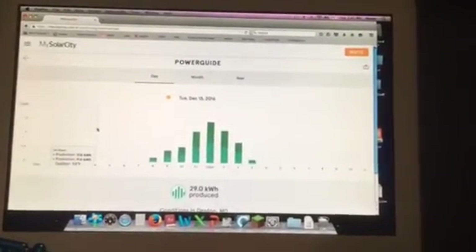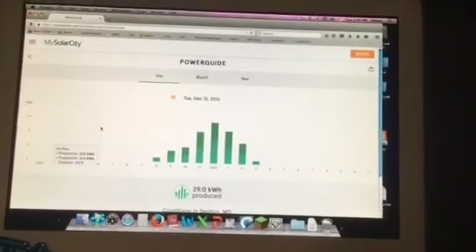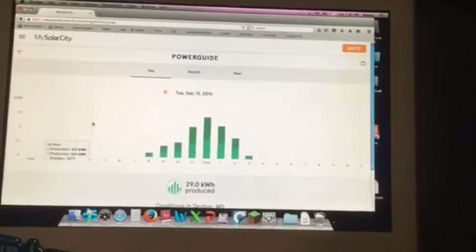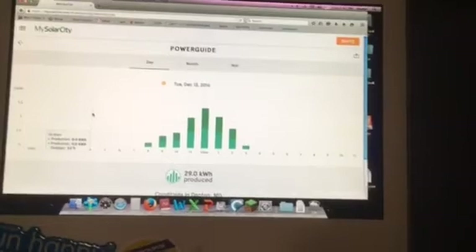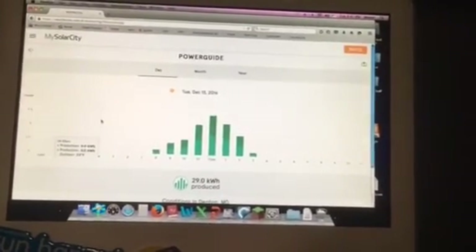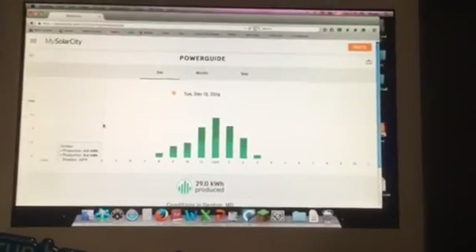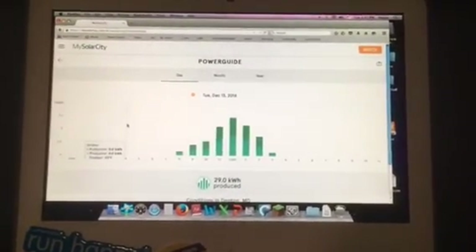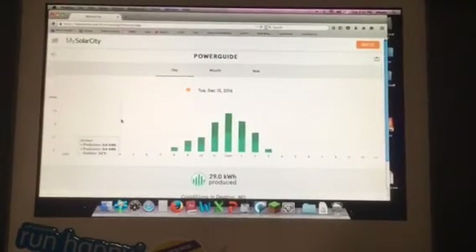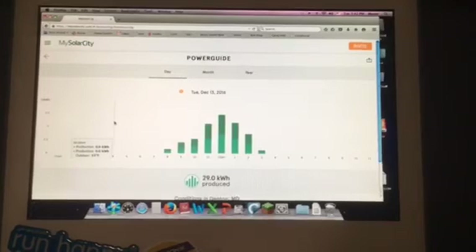I can monitor this from anywhere using my app or using the computer, and SolarCity can monitor it as well. I hope you found this helpful. Please send me a message if you have any questions. If you're using something other than a Mac, I really can't help you with the sharing since I don't use PC or anything else, but I'm sure there's plenty of stuff on the internet to help. Hopefully this puts you in the right direction — have a nice day!